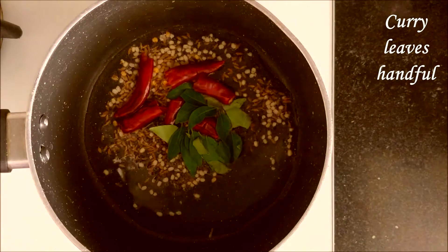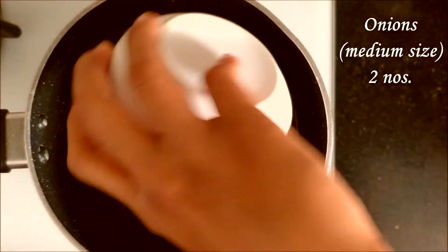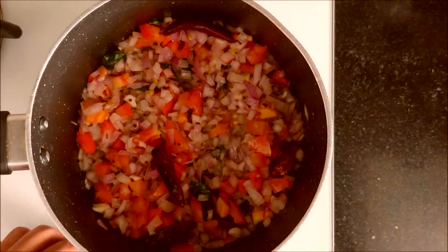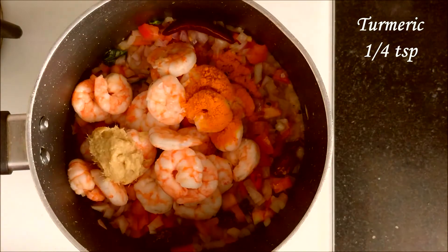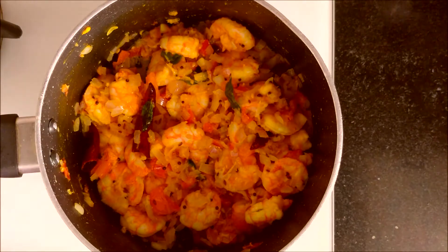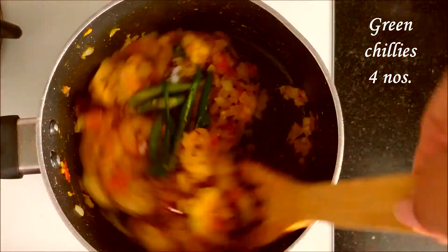Add a few curry leaves and sauté once. Add two medium-sized chopped onions and one large chopped tomato. Add the prawns, half a tablespoon ginger garlic paste, a pinch of turmeric, required salt, and four slit green chilies. Mix it once.